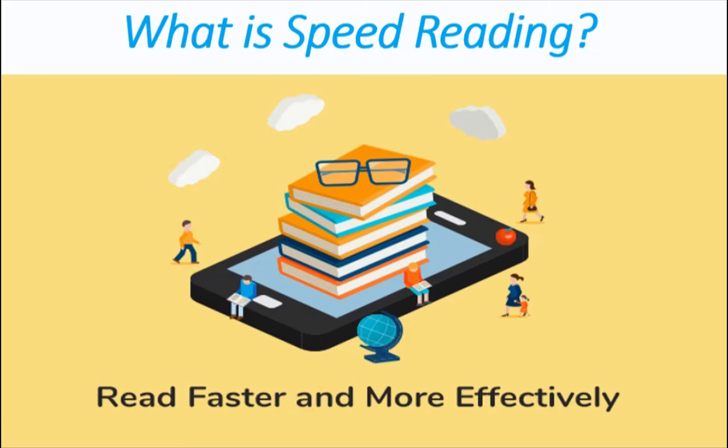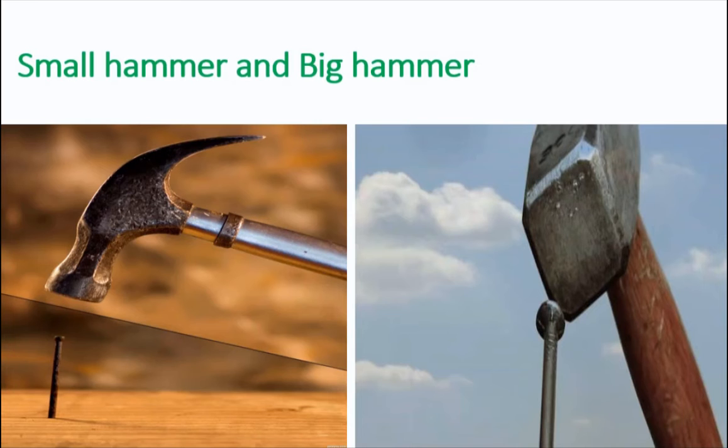What is speed reading? If you had a hammer and it was a very small, very light hammer that was practically good for nothing, but you felt important carrying it around, and if you wanted to pound a nail into a piece of wood, it would take about 100 strikes with this hammer to do it.